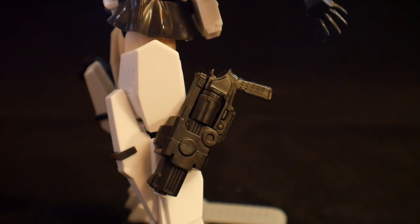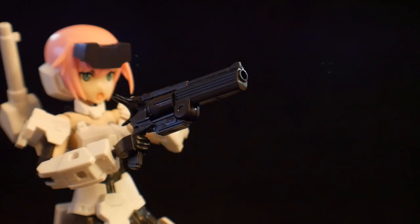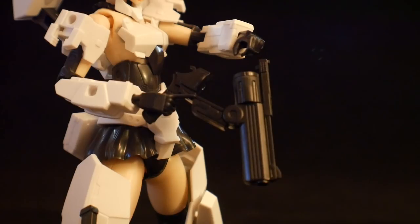The next weapon is going to be the revolver, and this too is going to have two different holsters. I think the revolver is pretty damn cool, to be honest. And you can also bend it forward to reenact replacing the rounds.